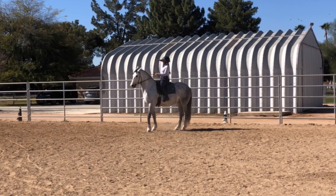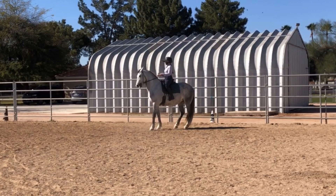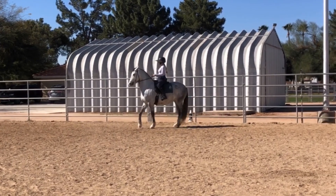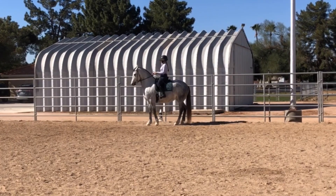Even if there is no backward pull, are there times that the horse might push forwards into your hand? Is that still crunching? Yes. Did I pull backwards to create it? No, not necessarily.